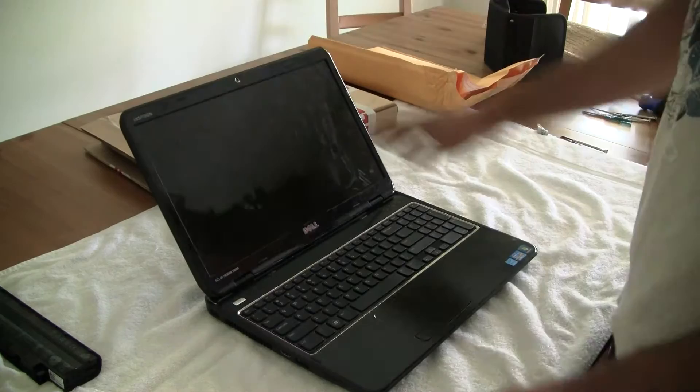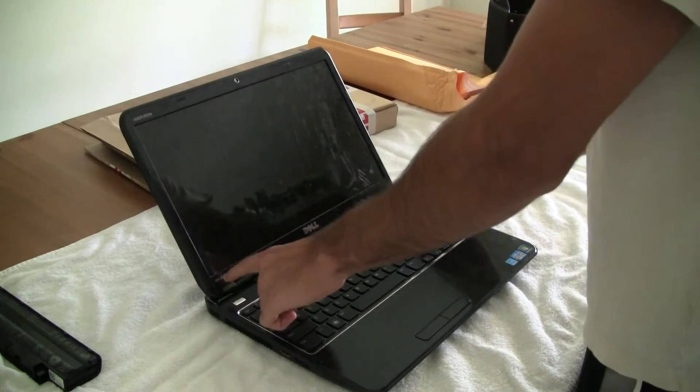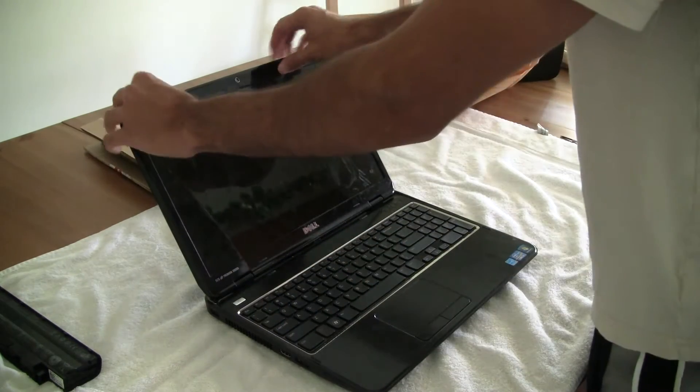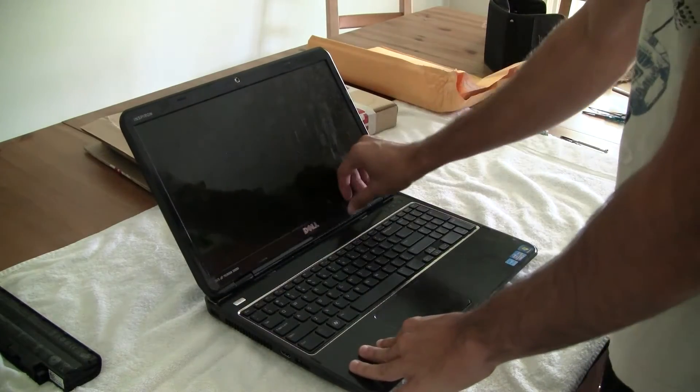Now, most screens have screws on the sides to pull off, but this laptop doesn't — this model. So you need to take off the bevel to expose the LCD. You have to just snap it off.